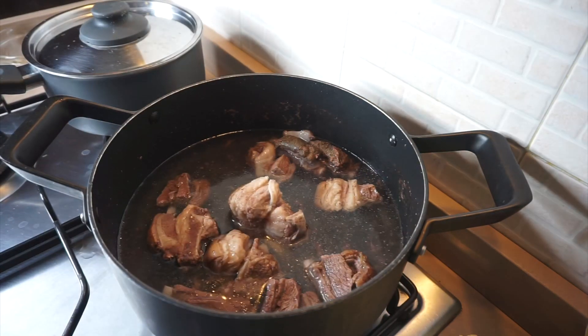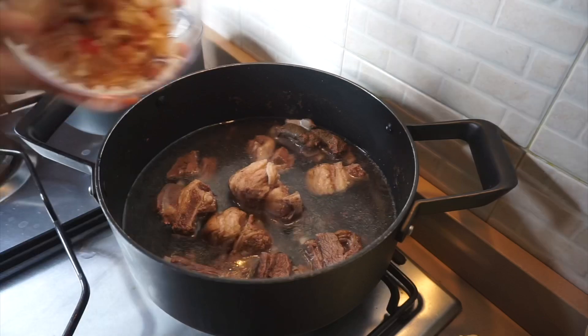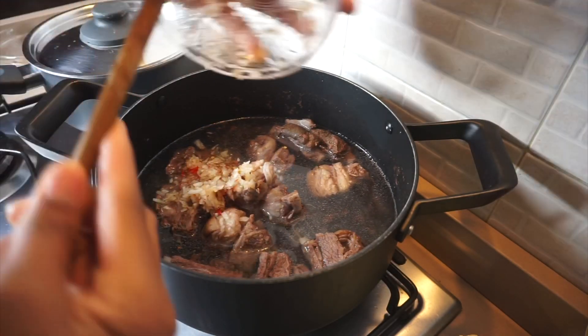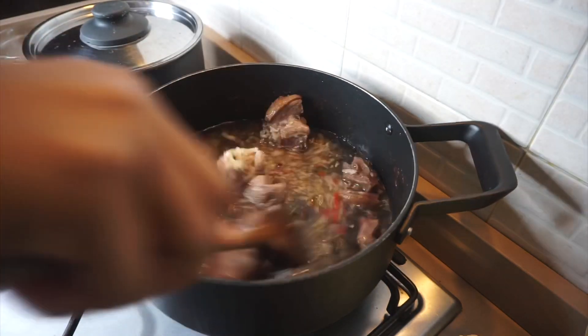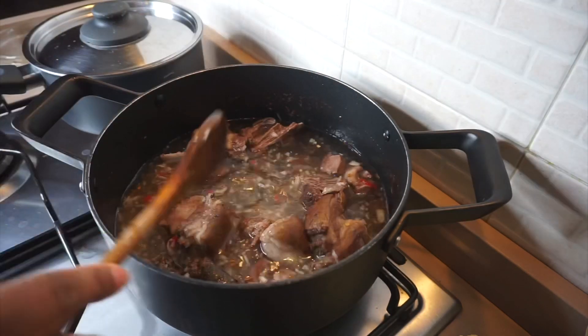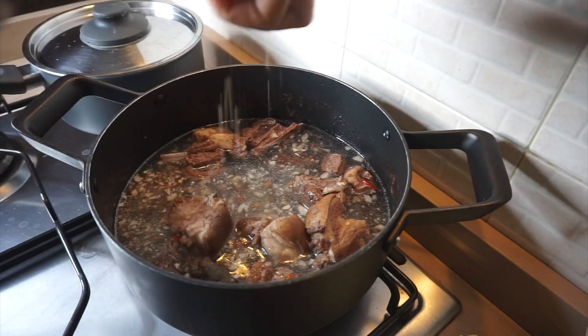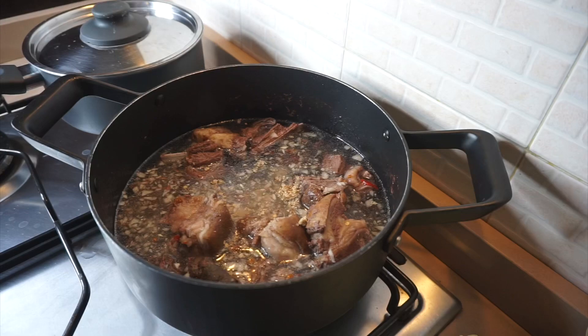I added the water to be at the same level with the goat meat. Now I'm adding my mixed onion and pepper into the meat. You can basically add all your ingredients at this stage except crayfish — you'll be adding the crayfish at the end.